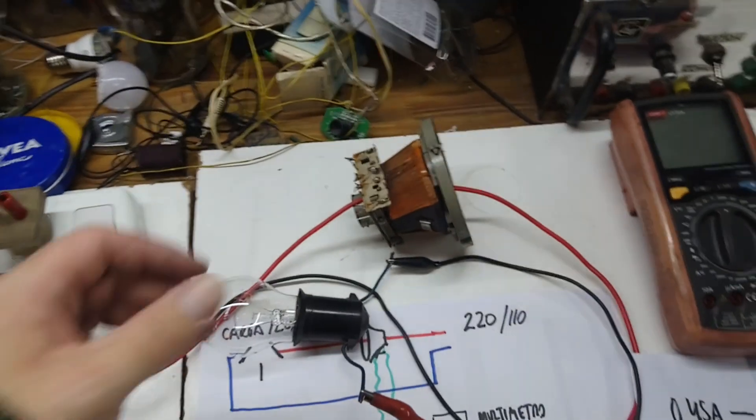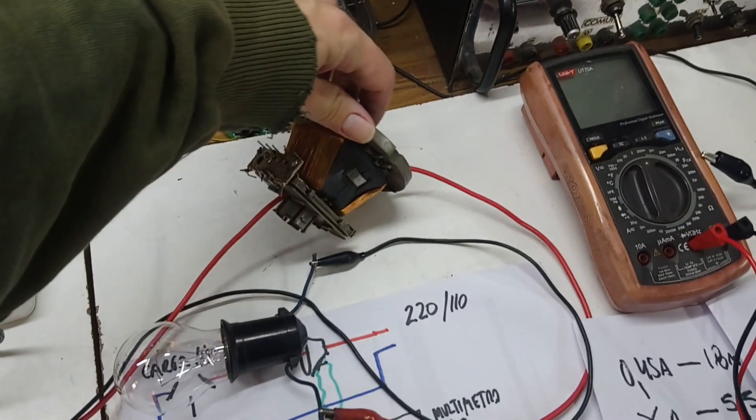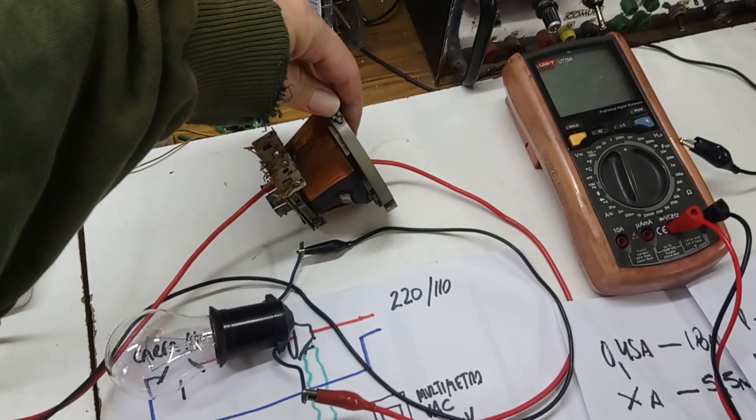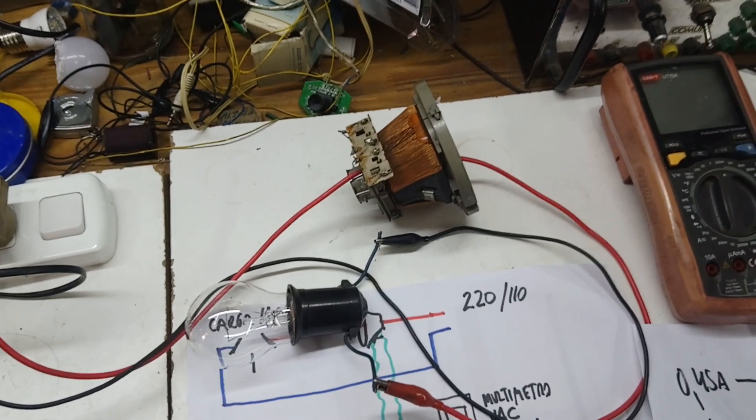In this video we are going to use a deflection yoke from a CRT monitor or TV to measure current in a circuit without cutting any wire.